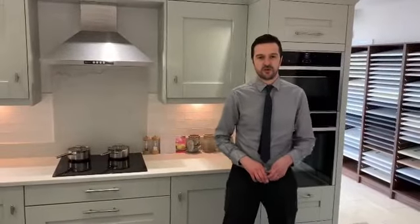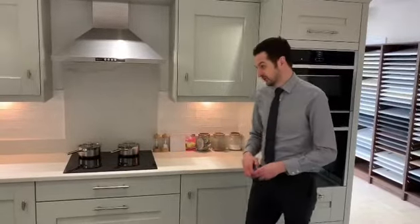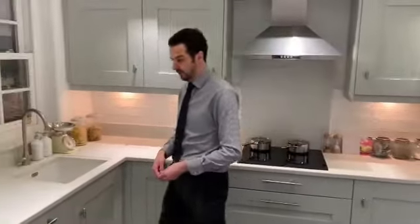Hi there everybody. I just want to do a quick instructional video. Obviously everybody's stuck at home at the moment and we get a lot of people who are measuring up looking to replace their existing worktops. Now the first thing to remember is it's not massively complicated — we just need the length and the width of the worktops.